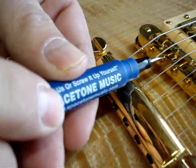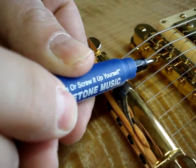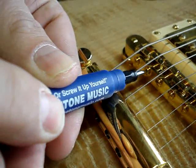Let's see how the flathead side works. Let's say you have a guitar that needs adjusting. Take the flathead very carefully, insert, and adjust the bridge saddles as necessary.